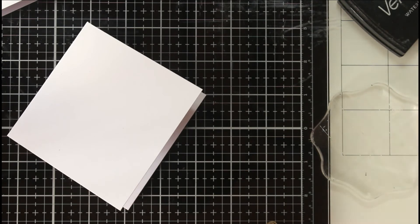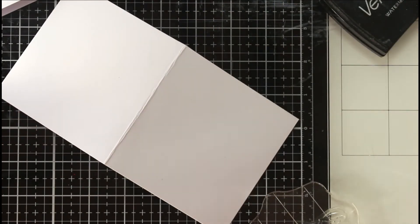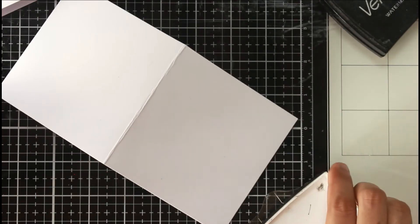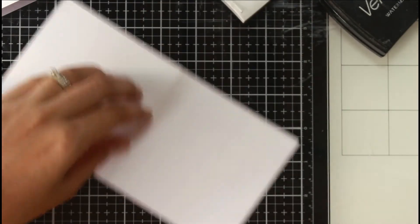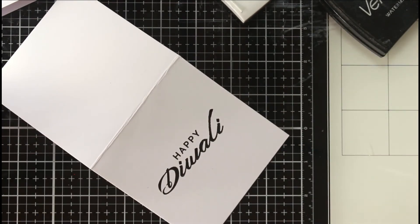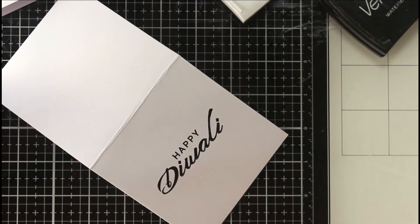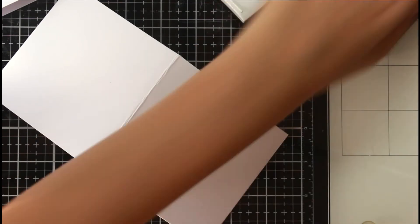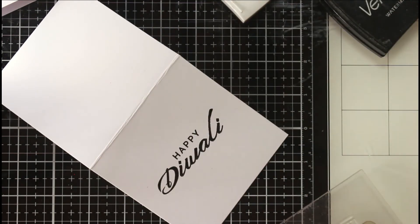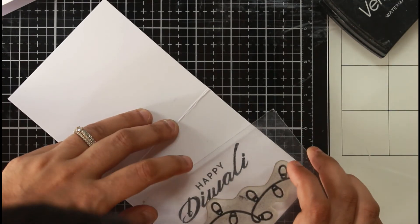For my second note card, I took inspiration from an older Diwali card I made last year, but made something similar yet different. I changed up the focal sentiment — last year I used the Diwali Sentiments stamp set, and this time I'm using the mini Diwali stamp set. Once I stamp 'Happy Diwali' as the focal point, I take the older Festive Lights stamp set and stamp the string of lights wrapping around the sentiment so it feels like lights are surrounding 'Happy Diwali.'